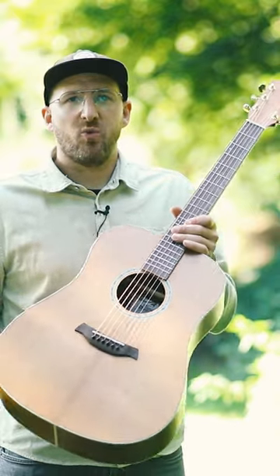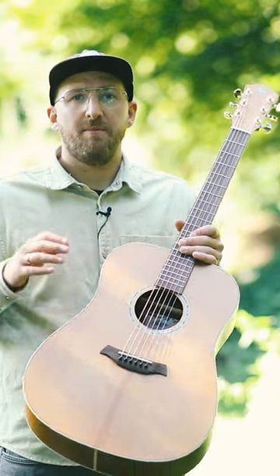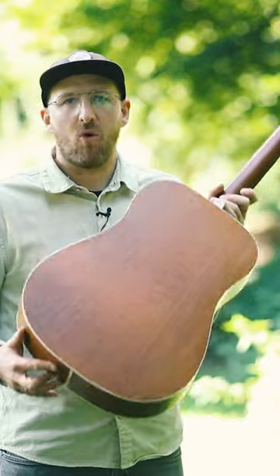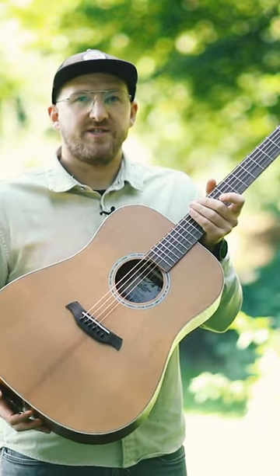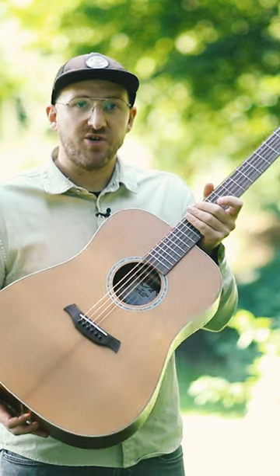This here comes with a solid spruce top, and back and sides are built from Alder. This beauty is available at the suggested retail price in Germany of 599 Euro.